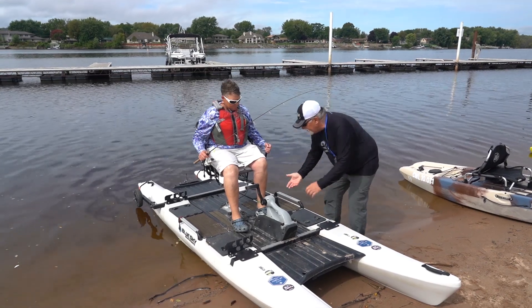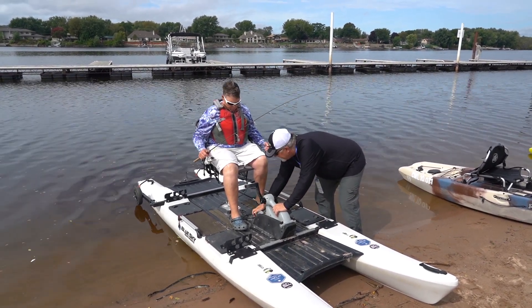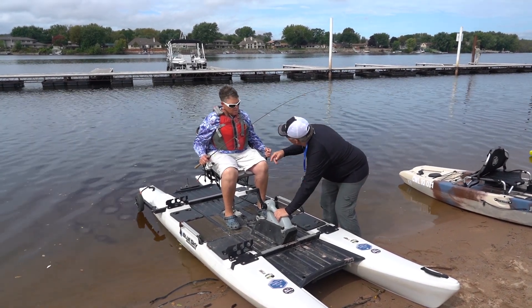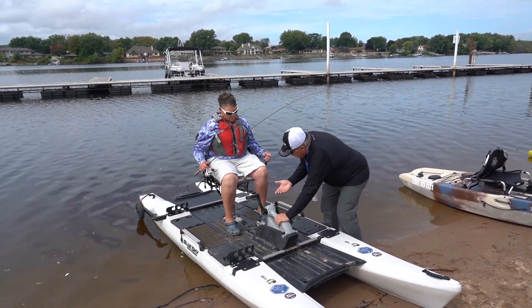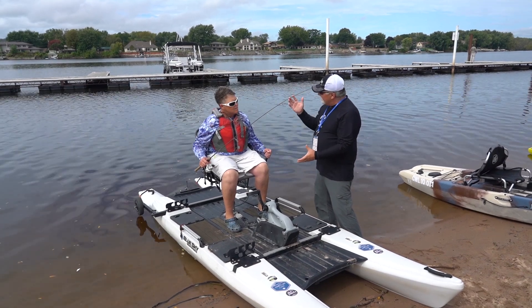When you get out, what you'll do is lift this lever all the way up, and that drops down the skeg that has the propeller on it. When you come in, you don't have to mess with it — you could just drive it right up and it goes up by magic. It's called the flex drive. It's designed so that if it hits something, it automatically pops up.